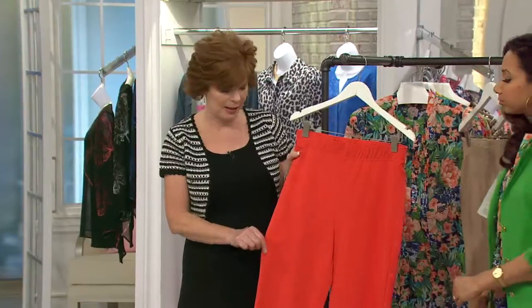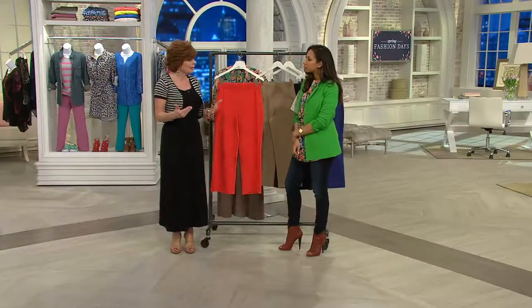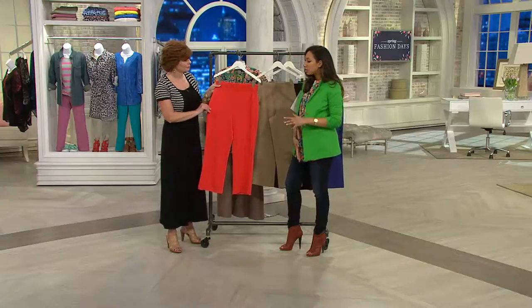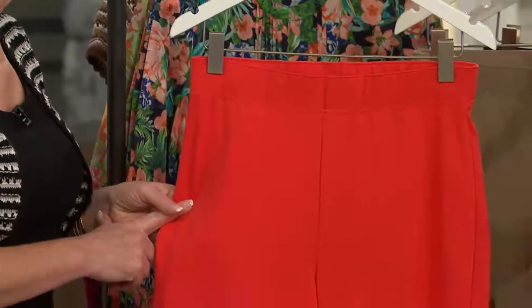So we brought you a crop pant, but it's not tight fitting. You're going to see on Pam that there's lots of room through the hips and thighs and also through the calf area. Because sometimes when you get that crop, it's really, really tight. And we didn't do that at all — this almost reminds me of a trouser cut, done in that soft, forgiving ponte knit. Ponte is like my go-to. It is so easy to wear — it's like wearing lounge wear.